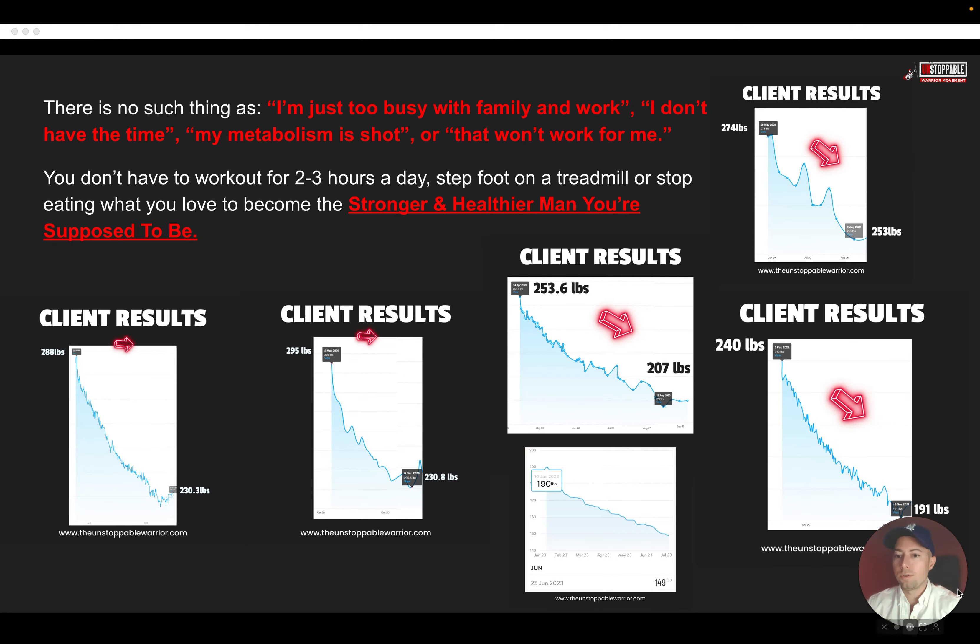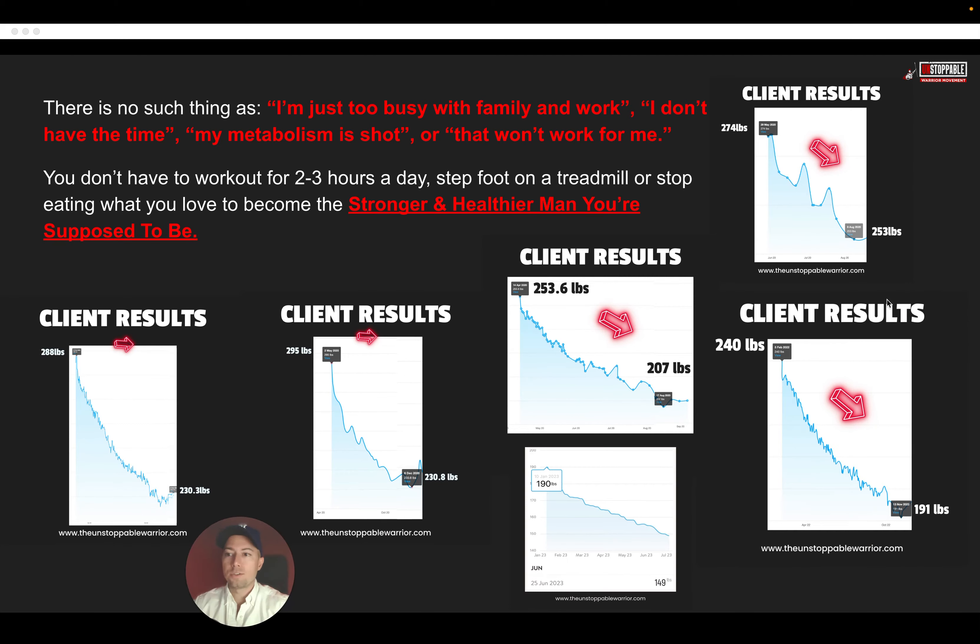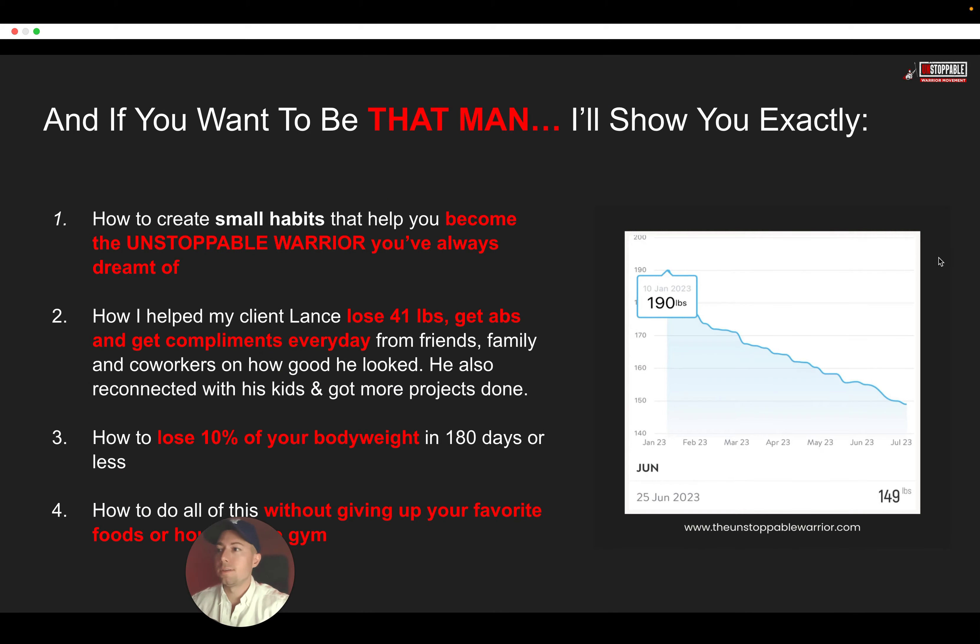Here are just some more client results — you can see these weight loss charts. If you want to pause this video, take a look at these; I just want to show you that this stuff works. And if you really want to be that man, I'm going to show you exactly how to create the small habits that will help you become that unstoppable warrior that you've always dreamt of.